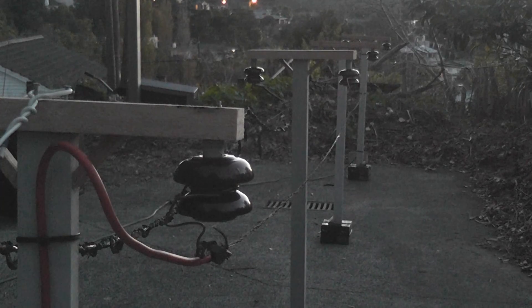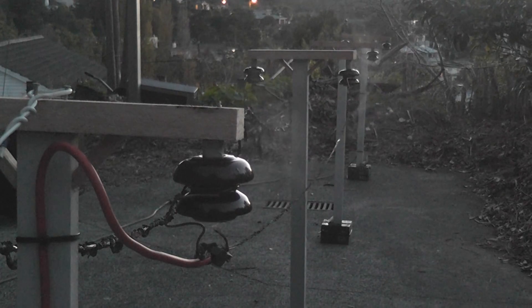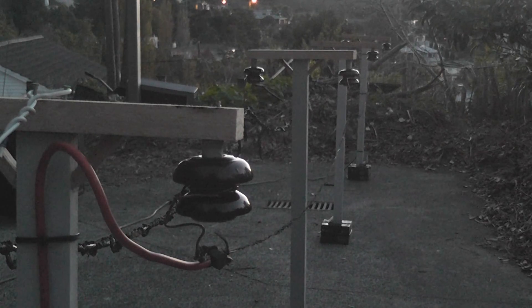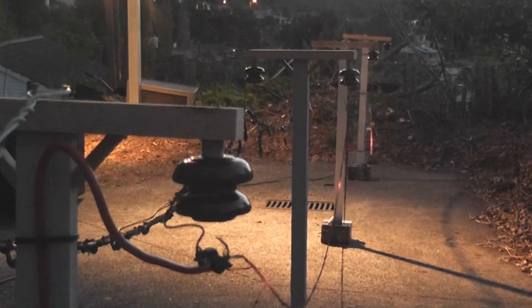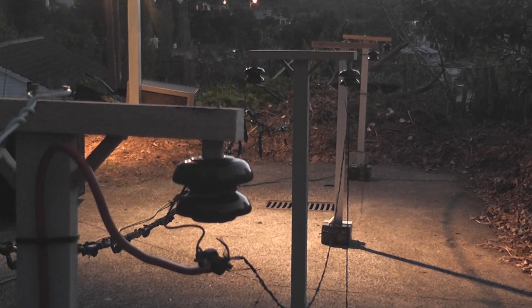Time to release the electrons. A couple of hot spots in the line. The spark triggered the outside light. This is amazing.